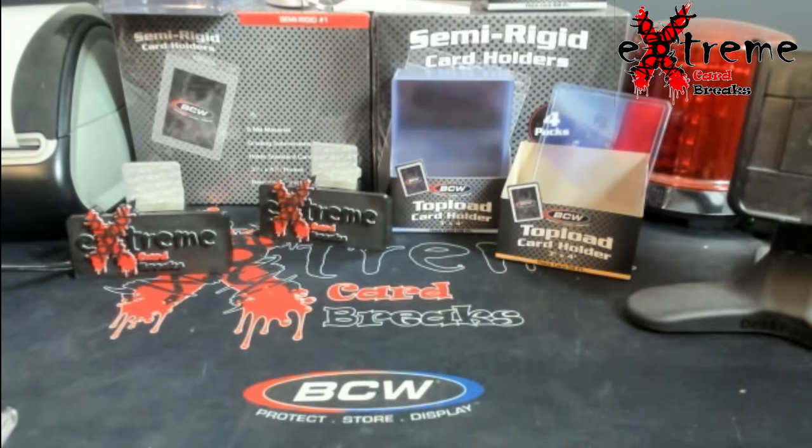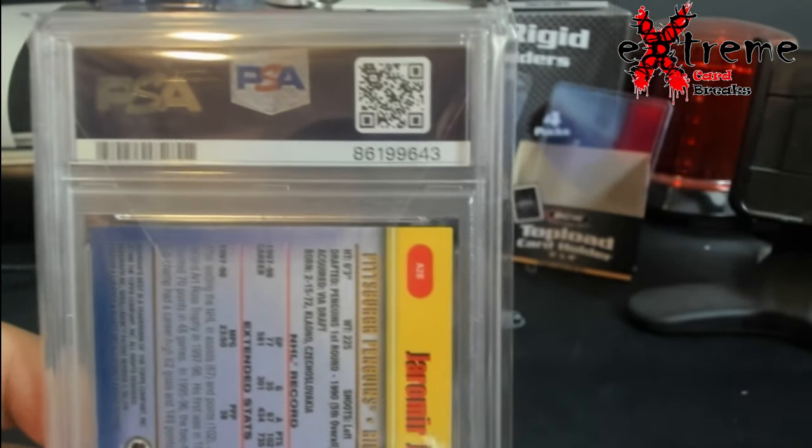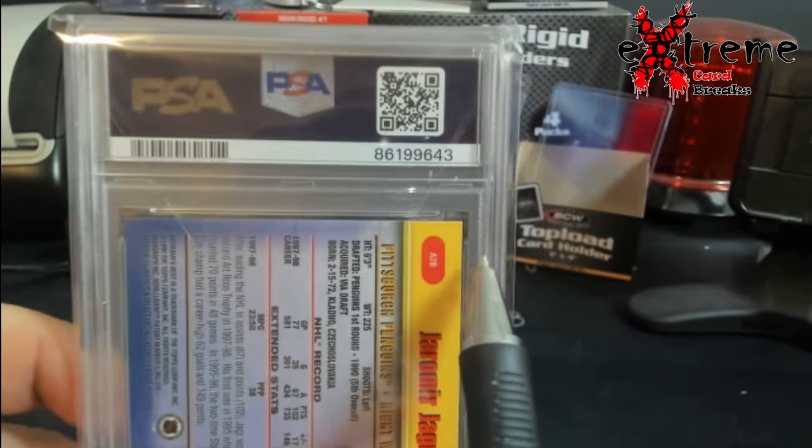They want to show a key thing to how they're finding these fake slabs. Someone asked me about the QR code — I've heard some of the fakes work, but I cannot confirm or deny that, so take it with a grain of salt. With these fake slabs, when you read the post trying to explain it, it's really hard to understand. So this is a newer PSA slab and I'm going to use the pen here.